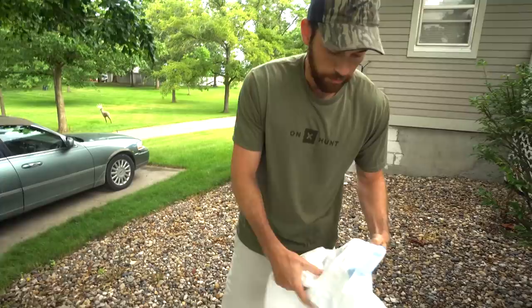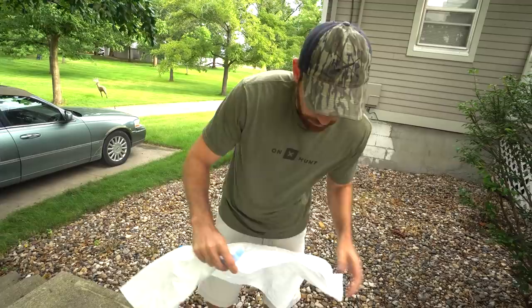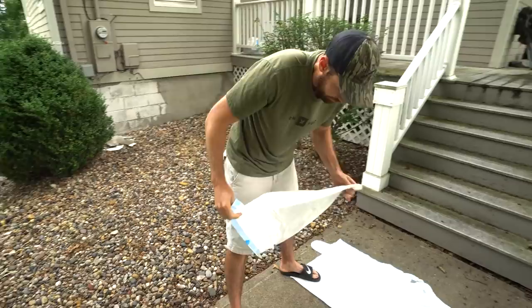To keep it scientific and prevent permethrin from getting on the untreated side, we're going to lay these trash bags down across the seam. We'll spray the front side first and then turn it around and spray the back side.